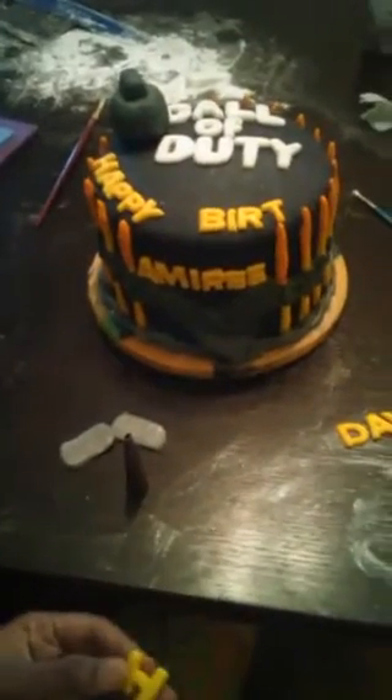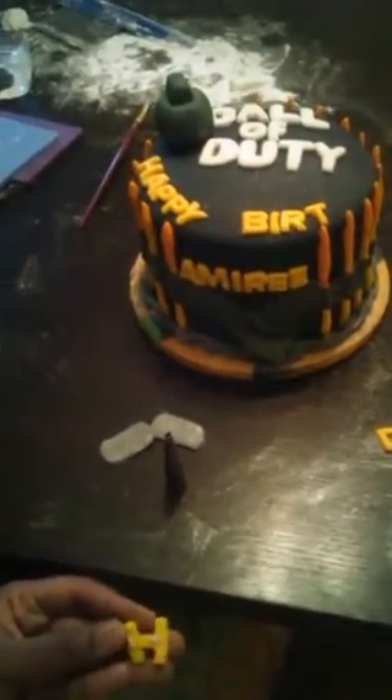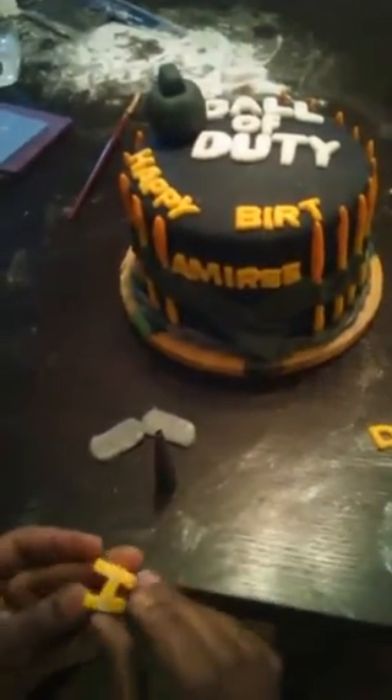This is fondant, guys — fondant that we've made. Homemade fondant that my husband made, and that's what we use for most of our cakes. My husband did the bullets on the side and the dog tags right here that I'm getting ready to put on. I did the grenade. He made the cute little belt that's going around. We both did the lettering on it — joint venture work.